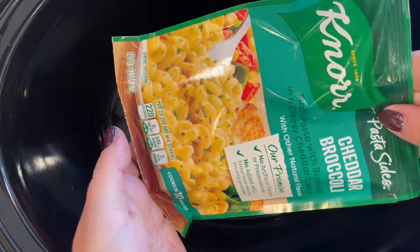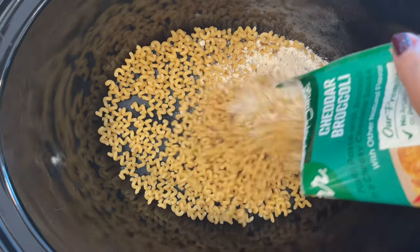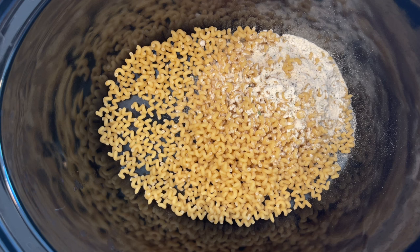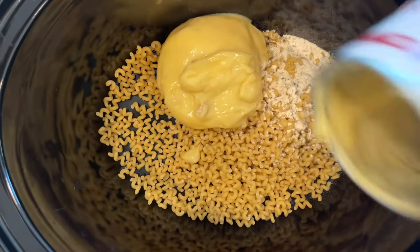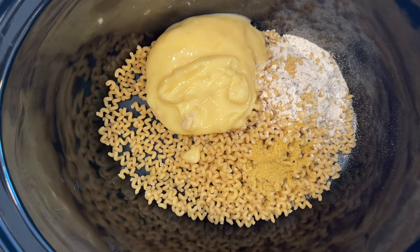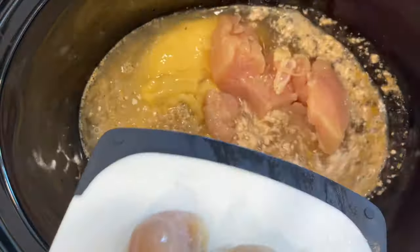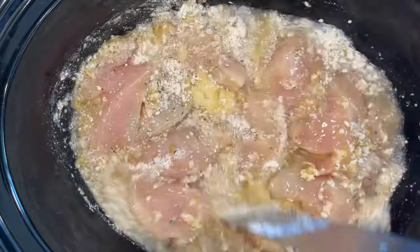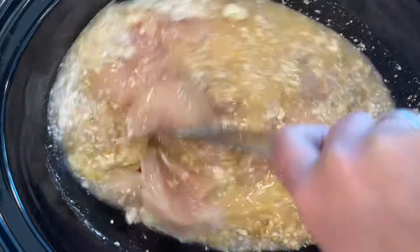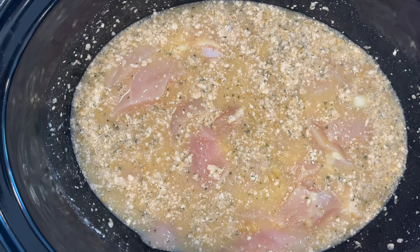I was so excited to try this recipe because we're using Knorr pasta sides — you're going to use two bags of the broccoli cheddar. I love using stuff like this because it's such a great convenience item, something you might already have in your pantry that you can grab for really cheap and make a whole meal out of. Add those two bags into your crockpot, followed by one can of condensed cream of chicken soup, then four cups of chicken broth — either a 32-ounce container or four teaspoons of chicken bouillon with four cups of water. Then I sliced up two large chicken breasts and plopped those right in there. All of the seasoning and flavor is going to come from the combination of the chicken broth and the Knorr pasta sides.